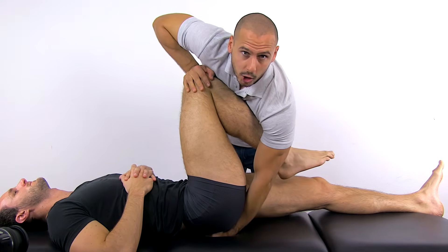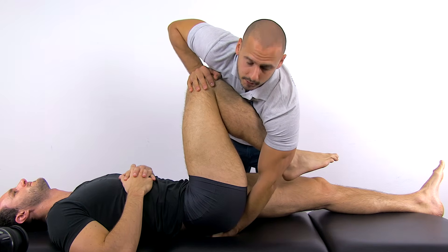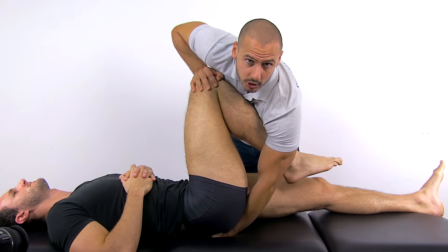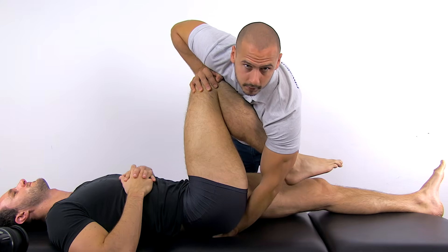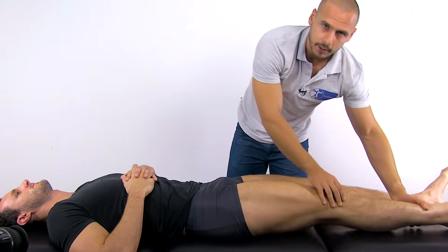Apply longitudinal pressure through the patient's femur, which will create a shearing force at the SI joint. Apply three to six higher velocity thrusts with gradually increasing pressure. A positive test will result in the reproduction of the patient's familiar pain.